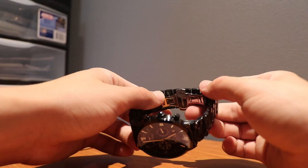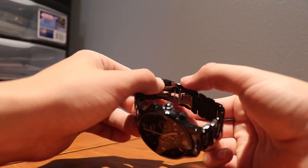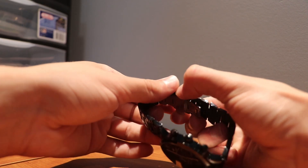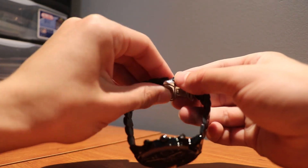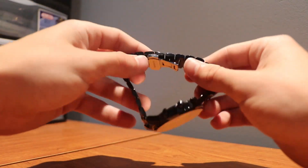Right here there's something worth noting — to get this off it's super nice, you just pinch this down and then it just pulls apart like that. You can fit your wrist in and then it just snaps right back into place.